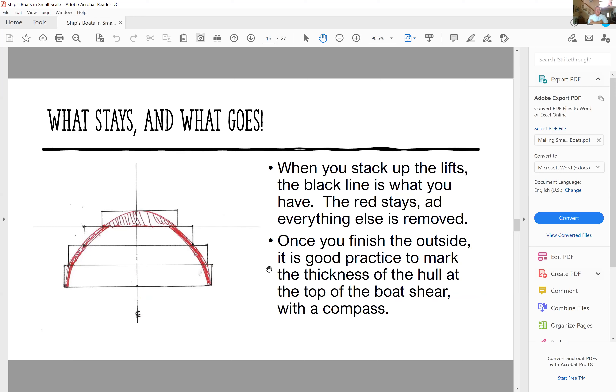When you stack up the lifts, the black line is what stays and everything else is removed. Once you finish the outside, it's good practice to mark the thickness of the hull on the top of the boat's shear with a compass — I just run the compass along the shear, set to the thickness of the shear, to mark how deep to carve. Again, all the outside fitting has to be done first.